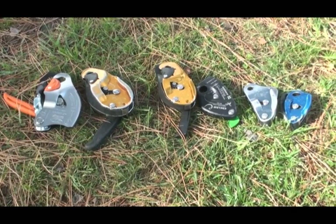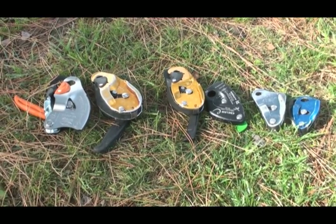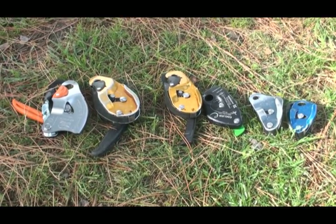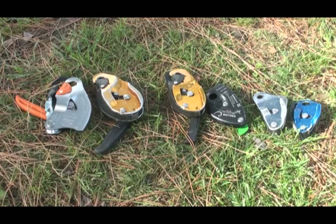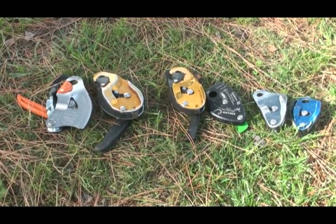Some other results were pretty impressive as well. You can read my full analysis in the article posted in the description. Once again, my name is Jerry Mischewski with Balance Community Slack Science. I appreciate you watching, and you can view more videos like this at slackscience.com or balancecommunity.com.